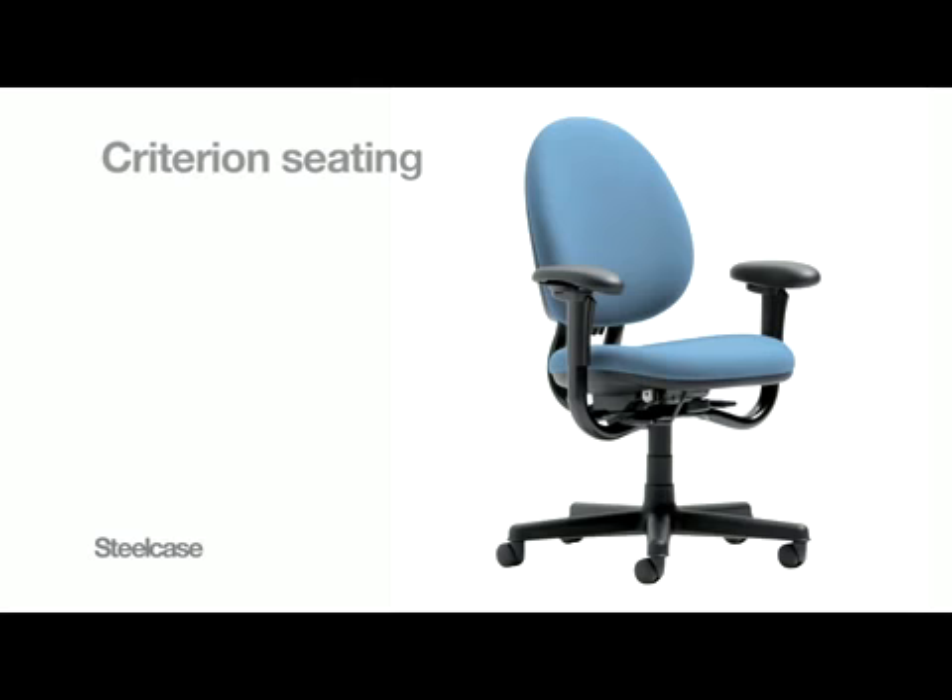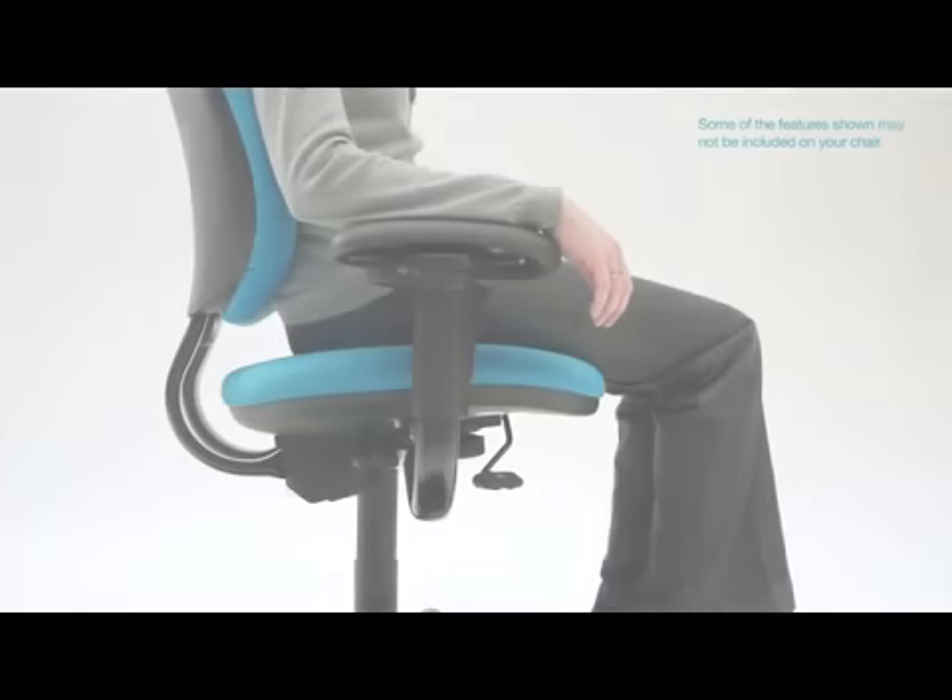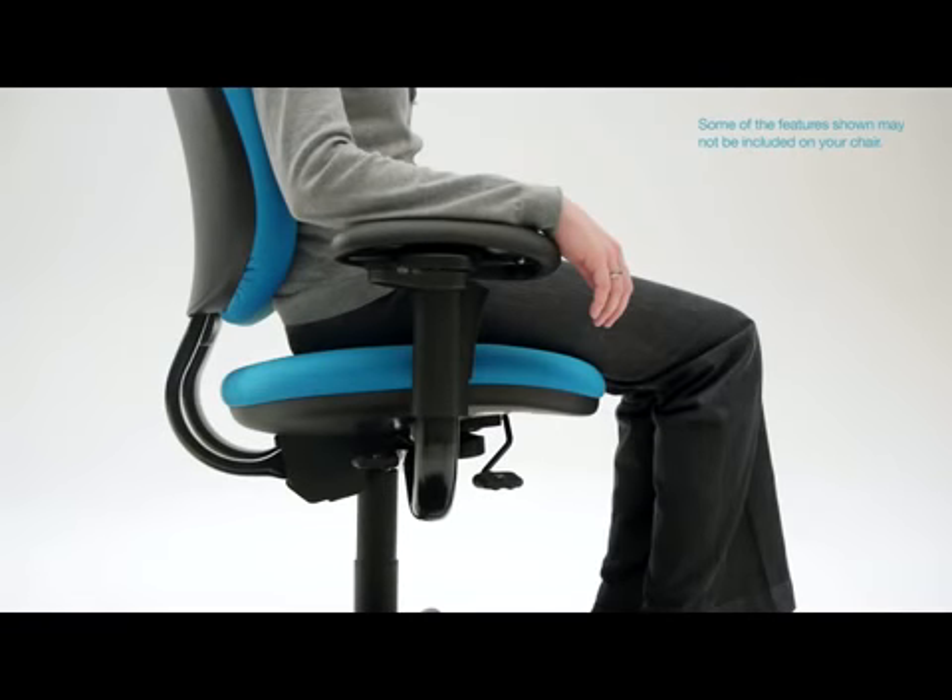Based on your personal preferences, the Criterion chair suits your work style perfectly. The height of your seat adjusts to maximize comfort and provide the proper relationship to your work surface and work tools.